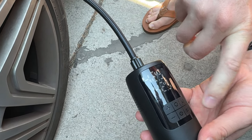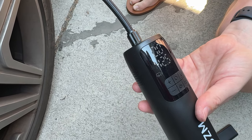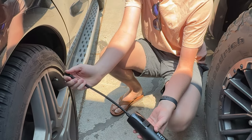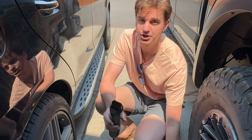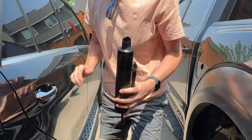It's definitely a great option if you're trying to add a little bit of air. But if you're trying to go from a completely aired-out car tire, it's probably going to take you forever — it's not a super fast pump, but it's great in a pinch.